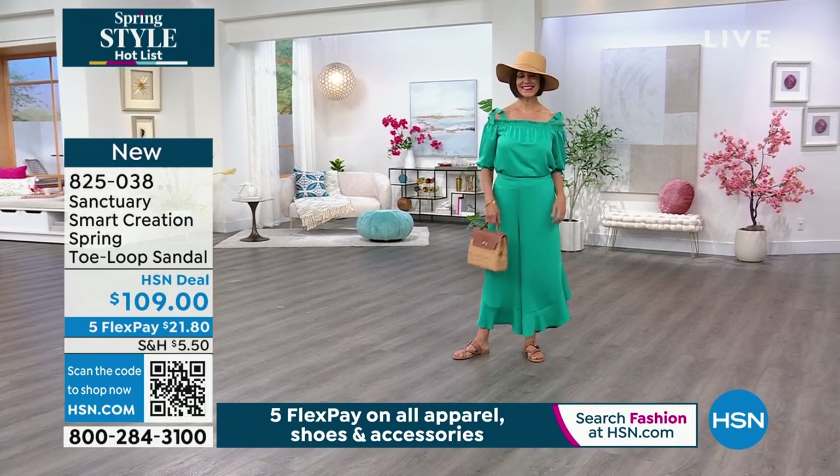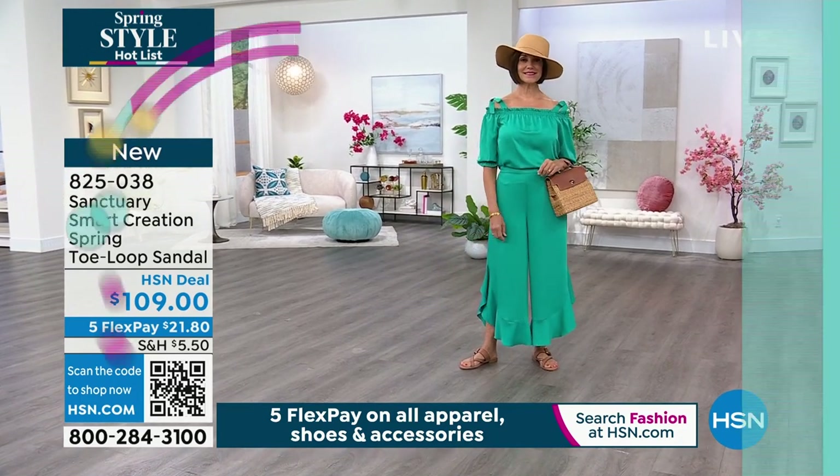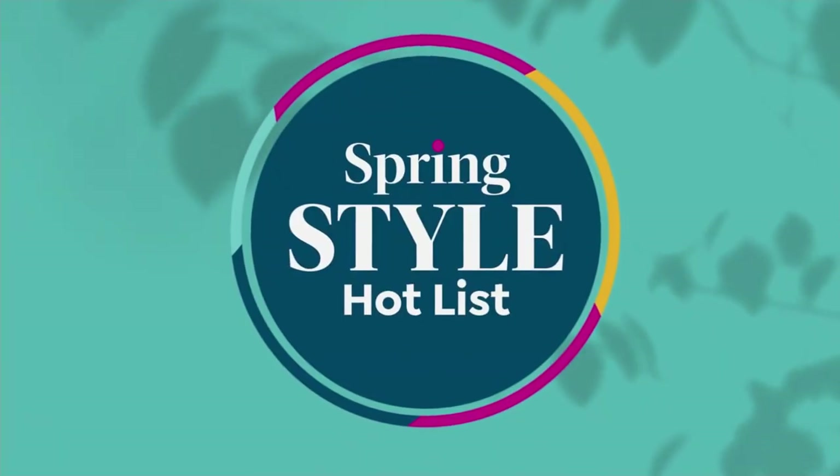825-038 is the item number on those. We gave you a little sneak peek of the middle.